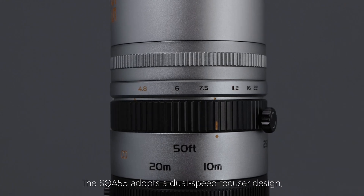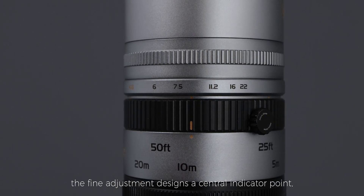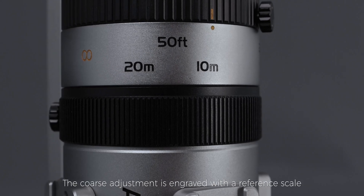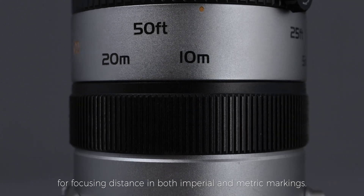The SQA 55 adopts a dual-speed focuser design. The fine adjustment features a central indicator point, a focusing travel of plus or minus one millimeter, and a locking screw.